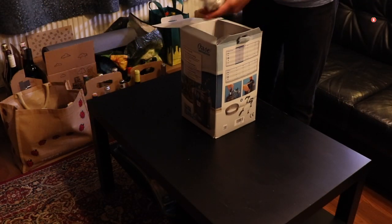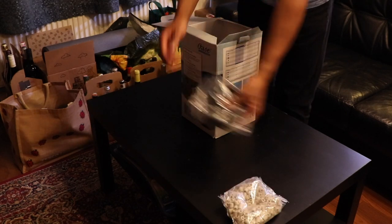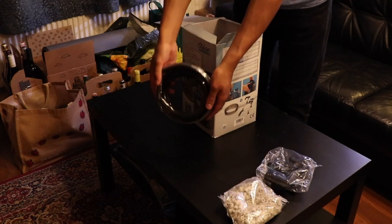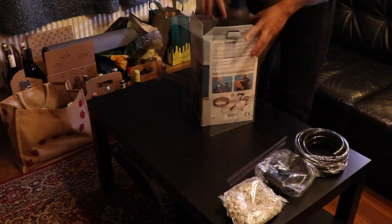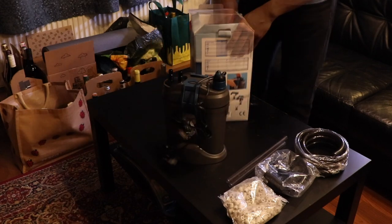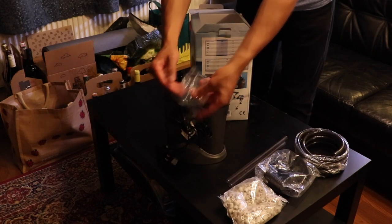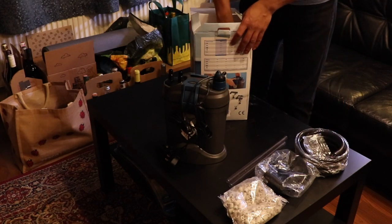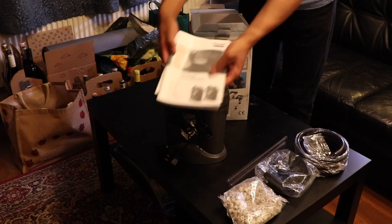Inside the box you'll get some ceramic filter media. You'll also get some parts for the spray bar and the inlet pipe. Also included is about 2 metres of tubing. Here is part of the spray bar, and here is the main thing in the box — the filter. You'll also get a few rubber stoppers to put at the base of your filter. These just help to dampen the noise from the vibration when it's on the floor or your aquarium stand. You'll also get a manual, which is of course very important for when you're setting up the filter.